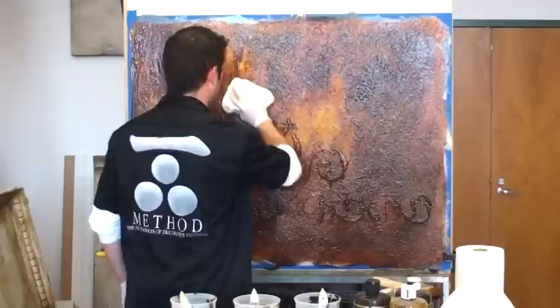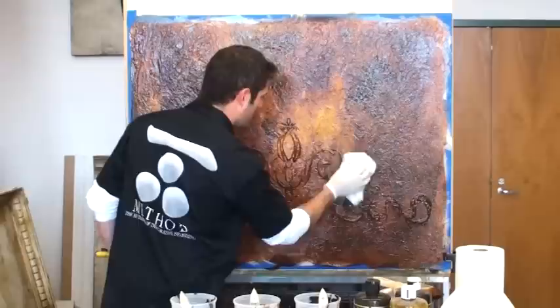Now I've got my color 100% covered. I'll take my flat pad - a Viva or shop towel - and just start pulling some color back off.